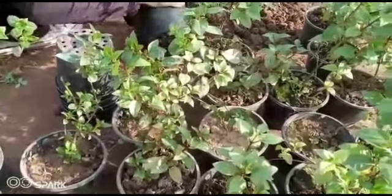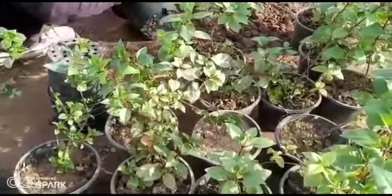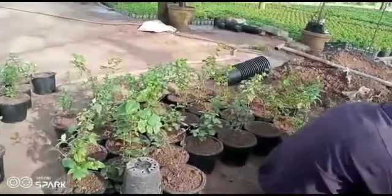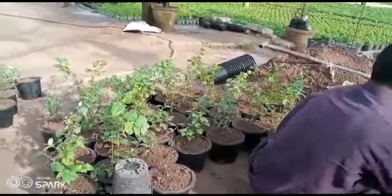If you plant this, you can enjoy it. The plant gives you more happiness. Thank you a lot.